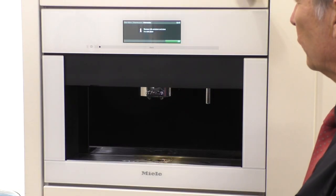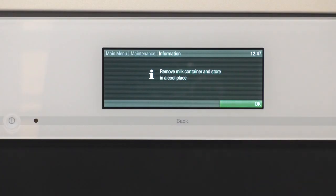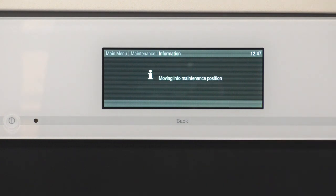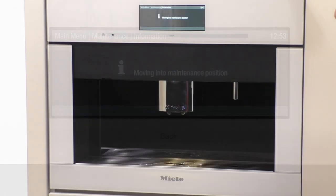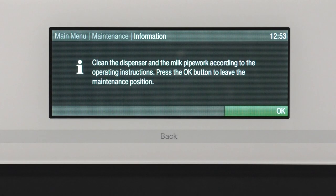Remove the milk container and store in a cooler place. As you can see the milk container is already removed, so I'll confirm with okay and take containers out from under the dispenser. There are no containers underneath so I'll choose okay. Now the dispenser assembly is extending. The screen reads: clean the dispenser and the milk pipe work according to the operating instructions, and press okay to leave the maintenance position. Right now we want it in the maintenance position because I want to access the dispenser nozzles.